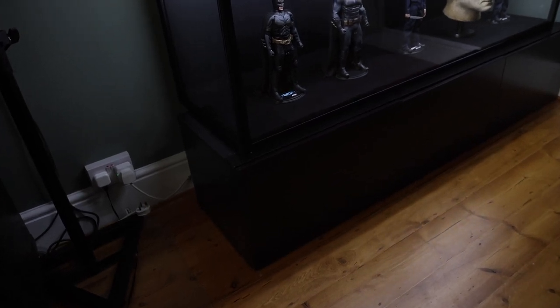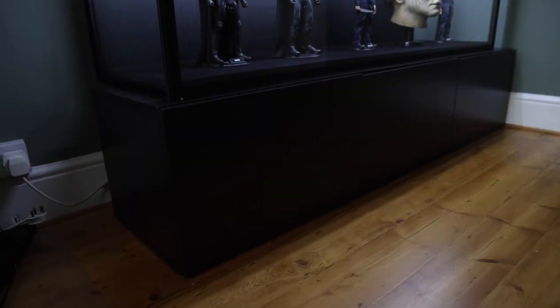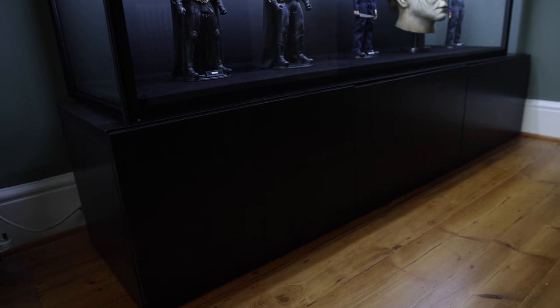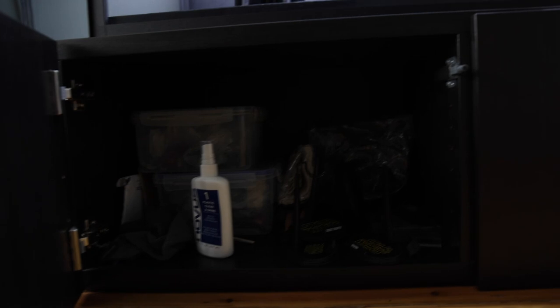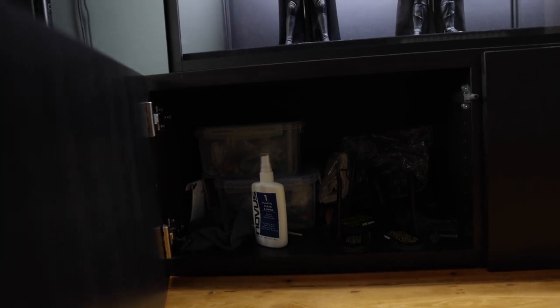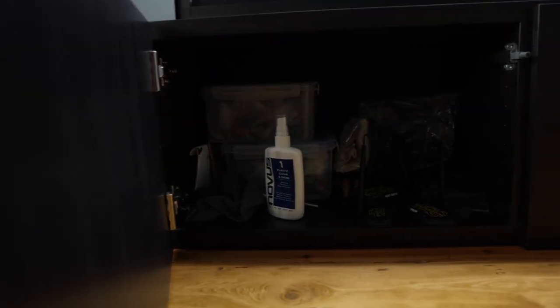This is the brown-black Besta TV bench. As you can see, you can do loads of stuff to it — you can even have a glass effect to it. I like to keep things under here; this has got all my cleaning stuff and spare accessories in the actual cabinet itself, and these have got other things in there too. These are quite cool for storing things — I've got all my accessories from each figure, old stands, cleaning products.